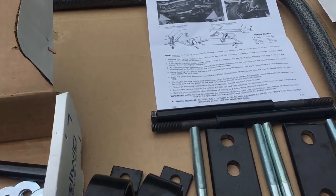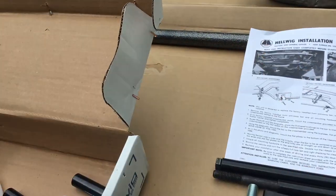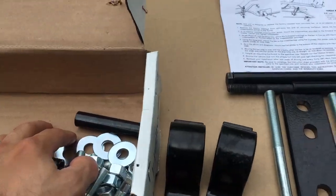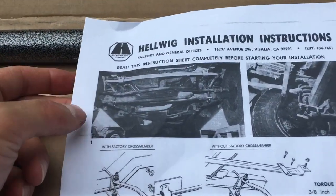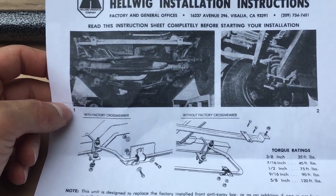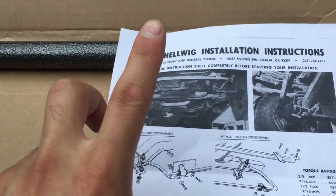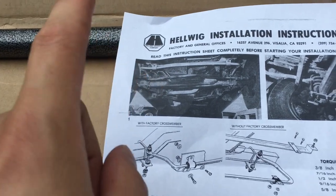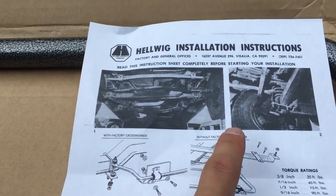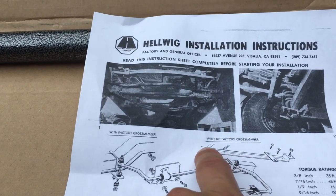This kit is excellent because it comes with everything you're going to need. Most importantly you have your sway bar, your bushings, and everything else you need to mount it to the frame. It comes with very excellent directions — and by excellent directions I mean it's like one or two pictures — because this thing is just that easy to put in. One thing you need to know when you order this: you have to specify whether or not you have a factory cross member.